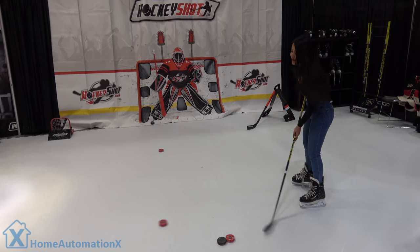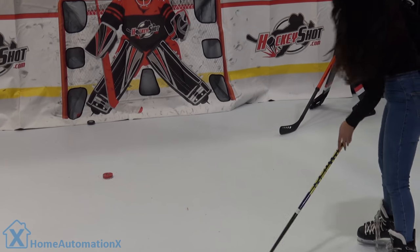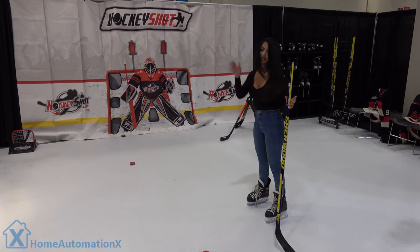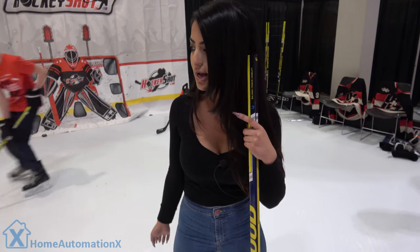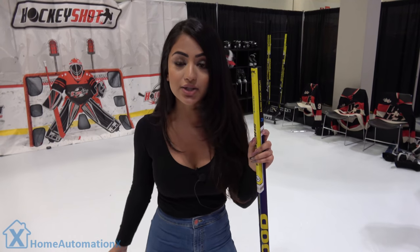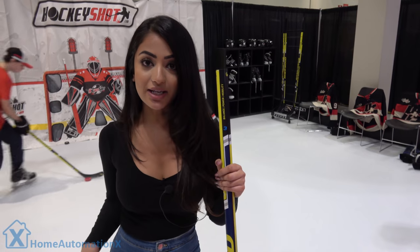I was trying to pass him the puck. Thank you very much. That's it for today. I'm not going to take any more losses. So right now I'm standing on some artificial ice, and it's pretty cool — you can have this in your living room if you wanted to, you can have it literally anywhere. So for all those hockey players out there, this is where you want to check it out.